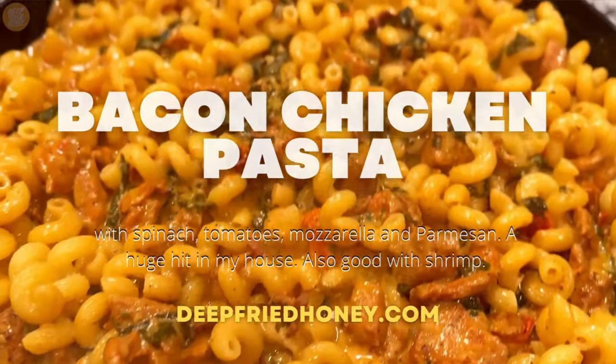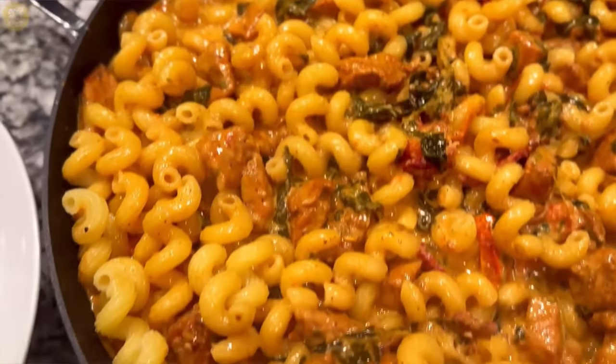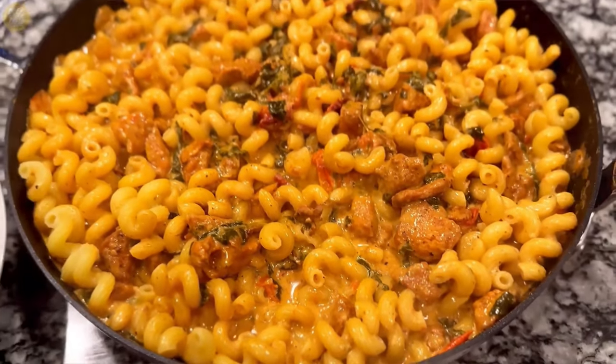Hey y'all, welcome back to Deep Pride Honey. Hi, if it's your first time, nice to meet you. We're gonna go over bacon chicken pasta today. It's been on the site for a few years.